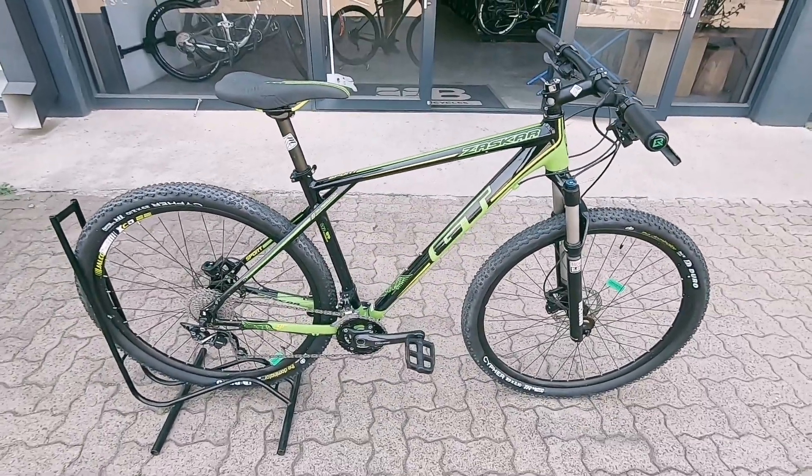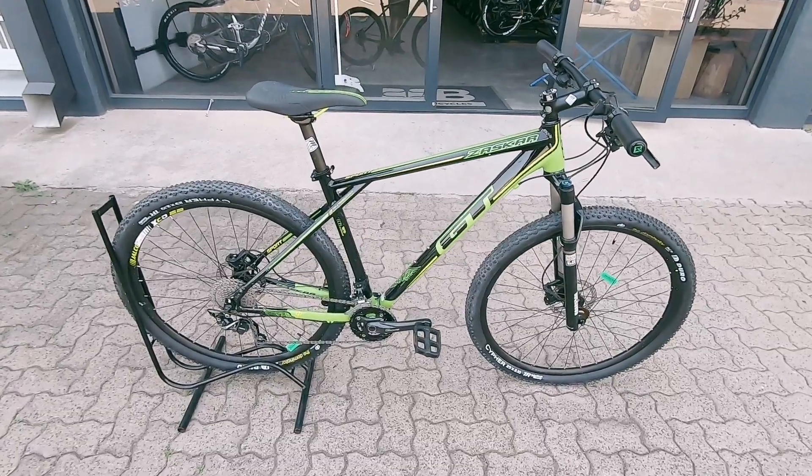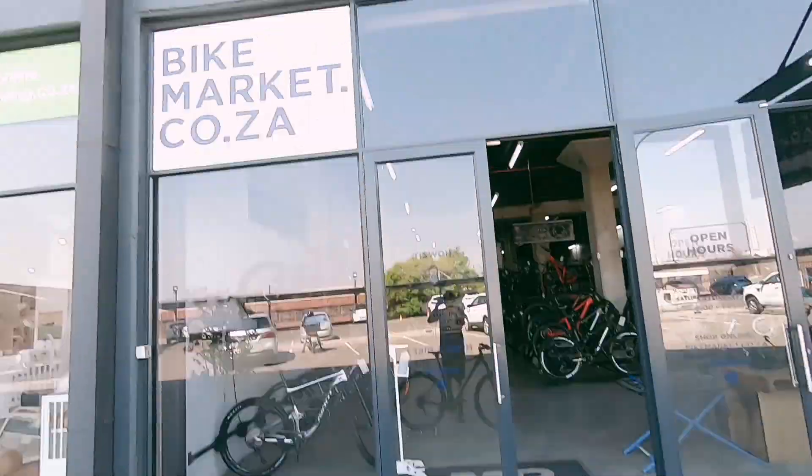A three-month frame warranty and one month on those components. A really nice little entry-level machine — this thing is clean.